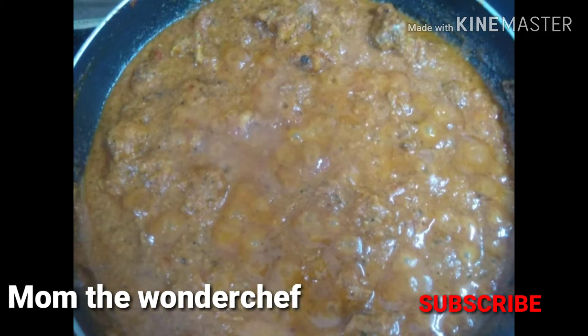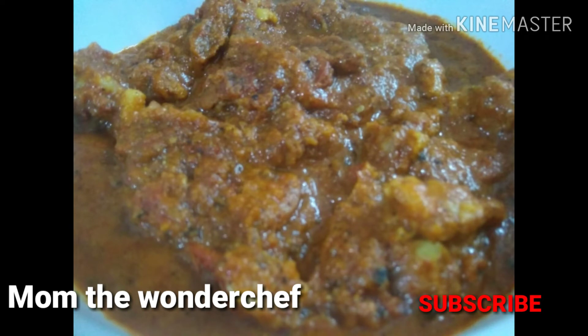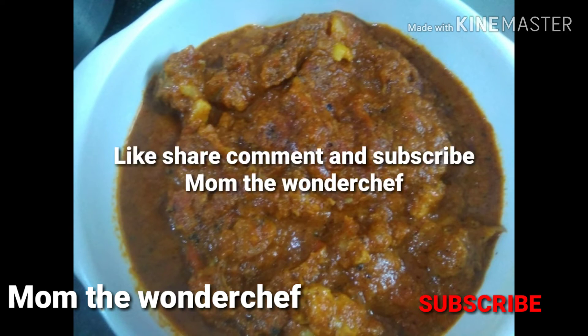Once they have been fried and simmered for five to ten minutes, the curry is ready. You can see it is very silky and cooked to a soft consistency. The mutton is served in a serving bowl and you can garnish with coriander. This goes very well with chapatis and hot rice.